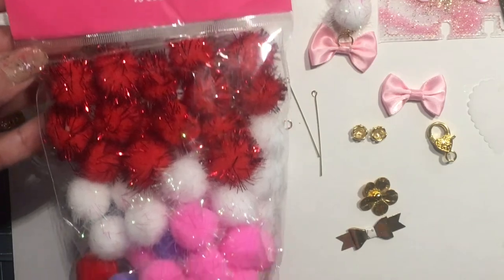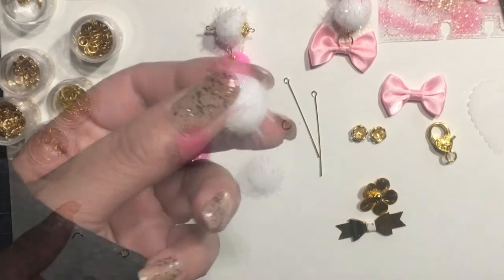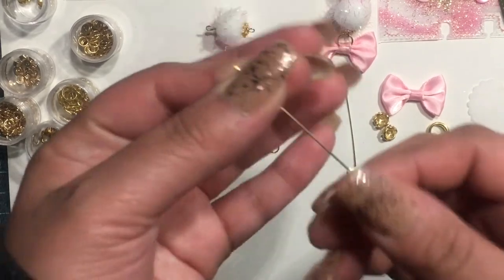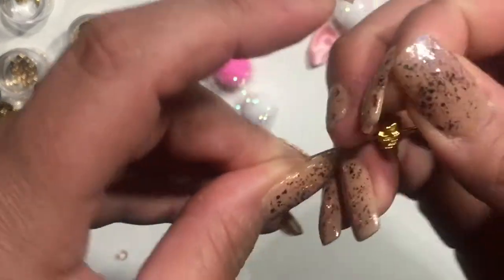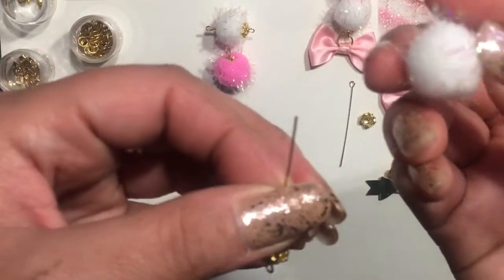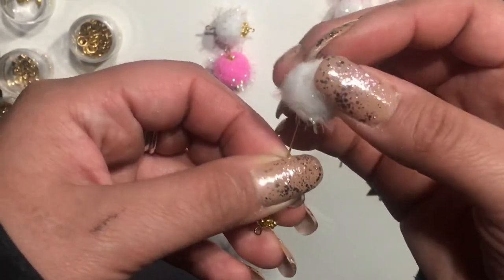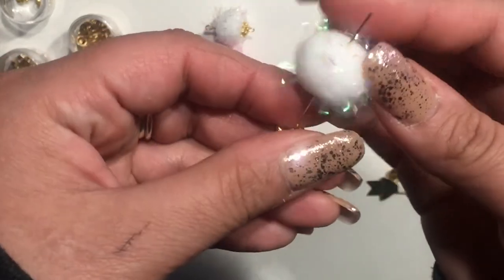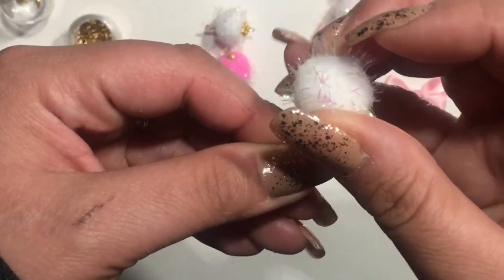I got these pom-poms from Carmen — she's ForALifeRealWife on YouTube. Thank you so much for these, Carmen. They really pushed me to try to make something different. So the first thing I'm going to put in here is one bead cap, and then I'm just going to try to find what the center would be on this pom-pom. You just keep looking until you get the center of the pom-pom.